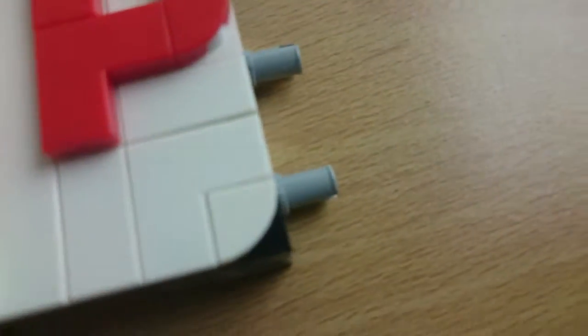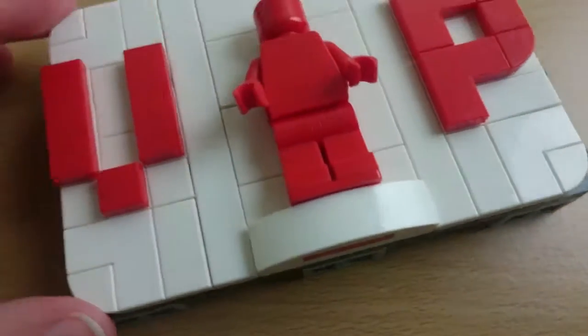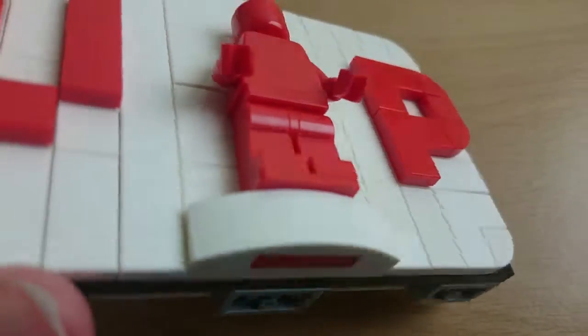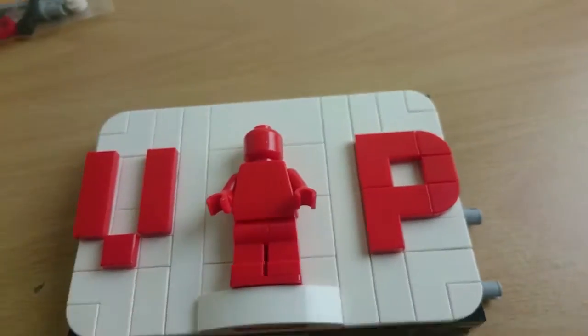They have four quarter-round tiles, one for each corner, and there are two in red for the 'P'. It's quite a simple build. Let's go on to the minifigures.